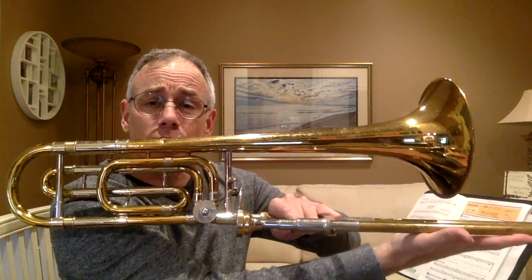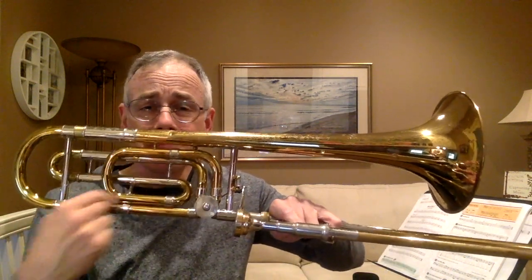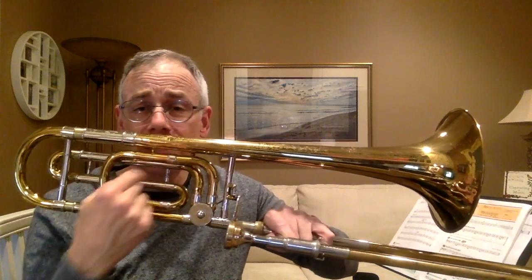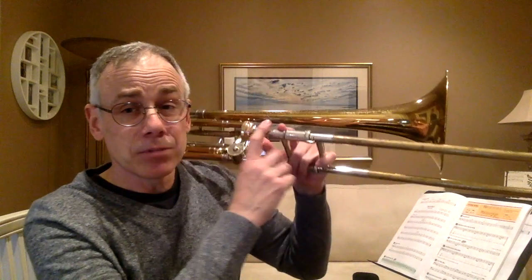Now, how to take care of your slide. We really want our slide to move smoothly, so you've got to take care of it — it's really the only thing you have to change pitches other than your lips. That means never setting your trombone down on the slide, because any kind of weight on it will wreck it. This extra tubing on my trombone is called an F attachment — it's kind of an advanced trombone, but my trombone works just like yours.